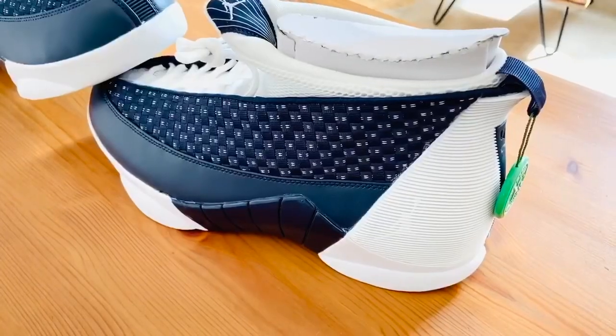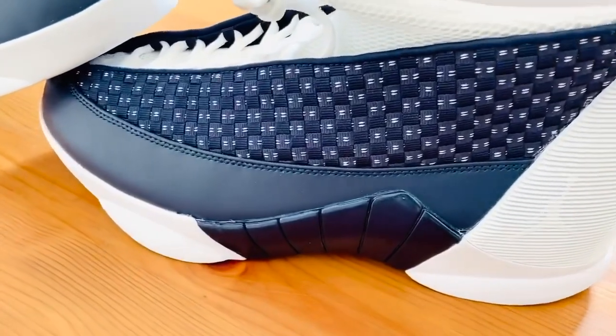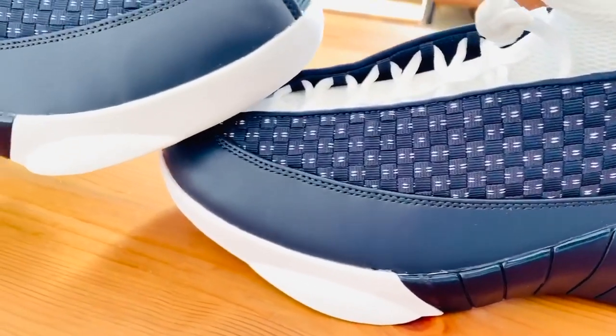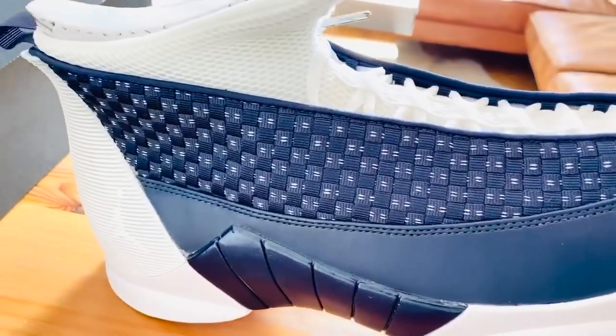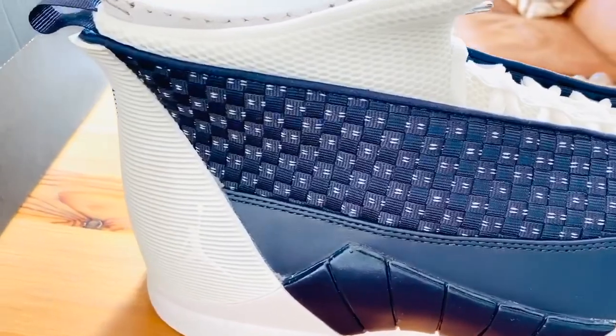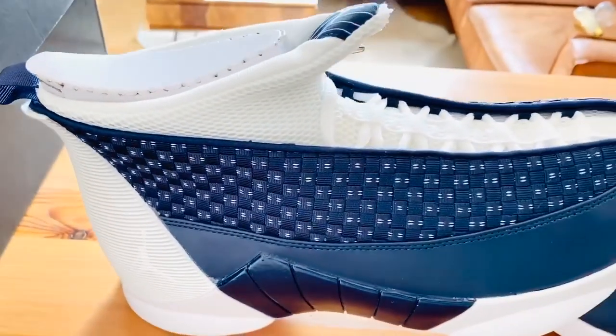This part here is going to be like a Kevlar type of stitching — you know how they do like the bulletproof vests and stuff, that's the way that it's stitched. It just looks really nice. There's a lot of detail. There's a Jordan symbol here on the side that's really nice, and also on the toe there's a Jordan symbol, little tab on it.